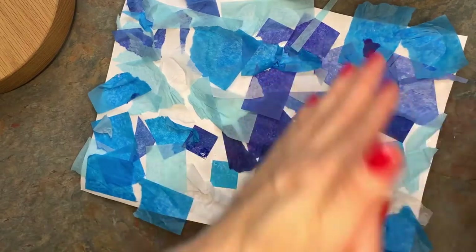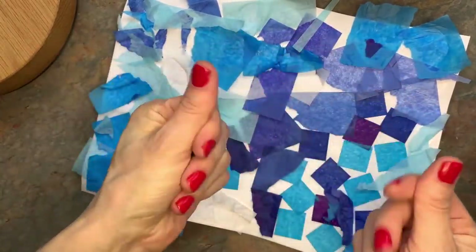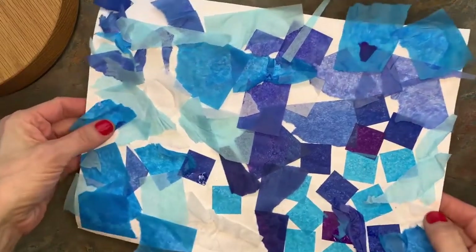Now I'm just going to do my gluey magic trick where I rub my hands together to get all the little glue off. Perfect. Now I'm going to take this over to the drying rack.